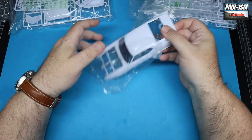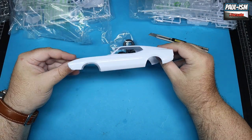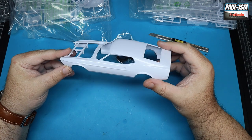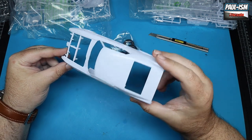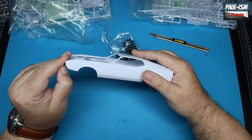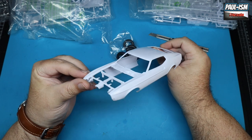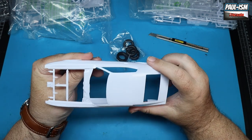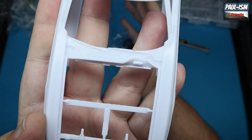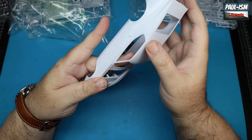We'll start with the body. This is a big, massive car — an absolutely massive thing — with a really pretty shape. Very, very cool looking car. This might be bumped up the build list because I do love the look of this. I've heard a lot of good things about this kit and I can see where they're coming from. A beautifully molded body.